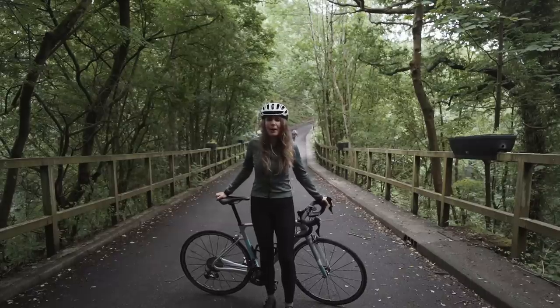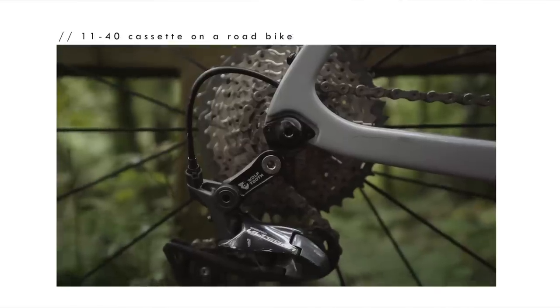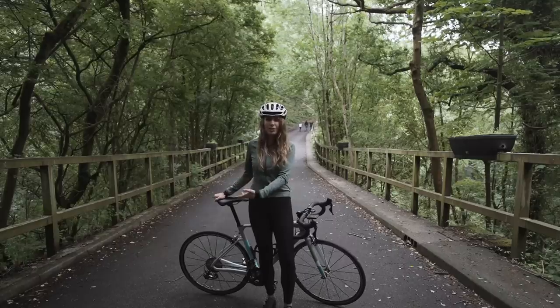Greetings to the video. Today we're going to talk all about the four-tier cassette setup. I've got asked so many times how to actually set it up on a road bike, so I'm going to go into the components and stuff that I've got and how it actually works.